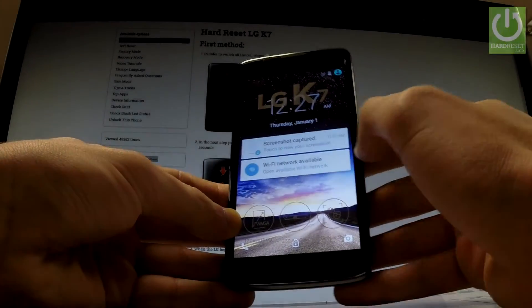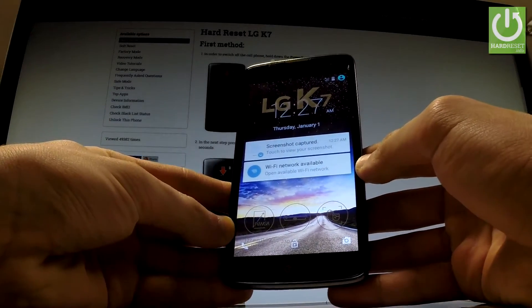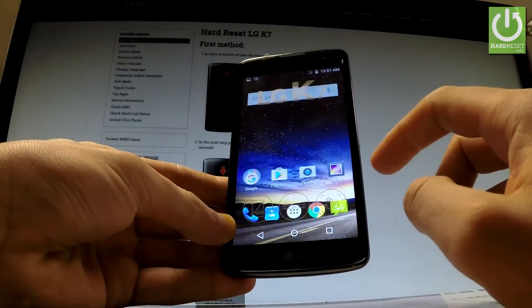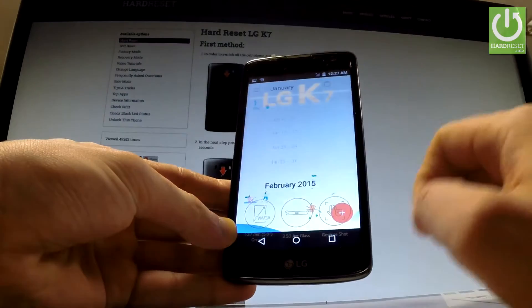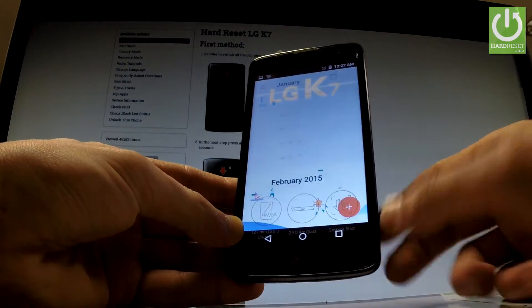Here I have the LG Key7 and let me show you how to take screenshots on this phone. First, let's unlock the screen and open the screen that you want to capture. In my case, it could be, for example, a calendar. Let's assume that I want to save the following screen.